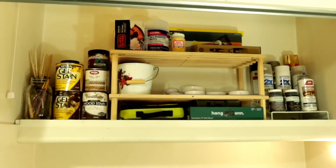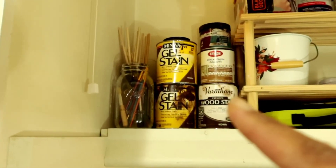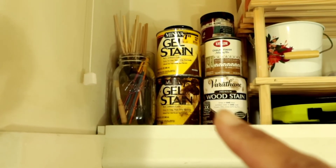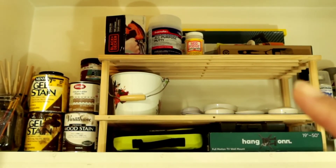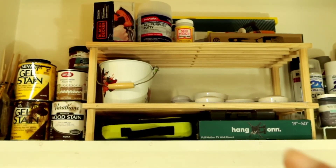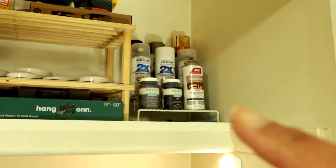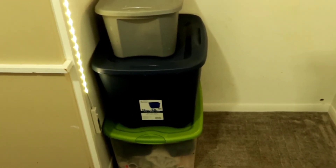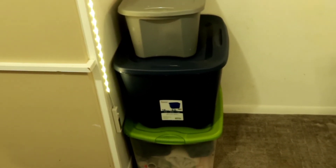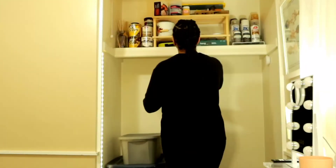Alright, you guys, this is what I have for the top shelf. I ended up putting a lot of my painting and gel stains on this side. I put the wooden shelf in the center, and this is where I have some of the DIY tools that I use. Lighting is right here, and there's some more paint — spray paint — on that side. I took the shelf that was inside the closet out and just ended up putting in those three boxes. Then I'm just going to add in my camera gear and we will be done.